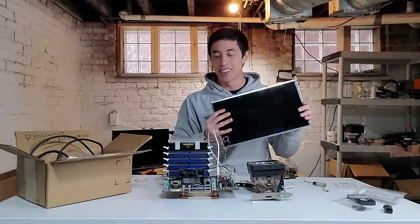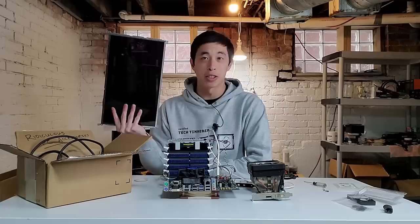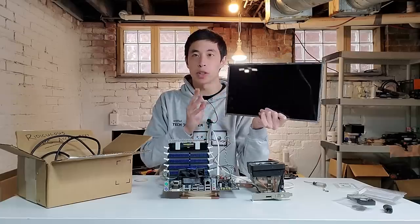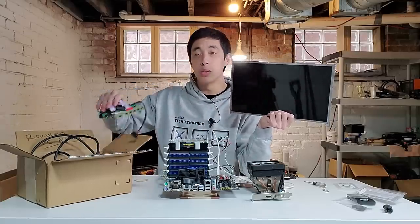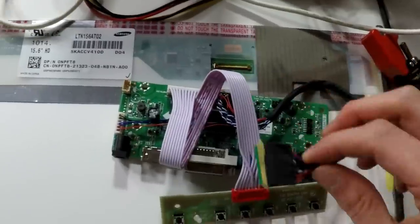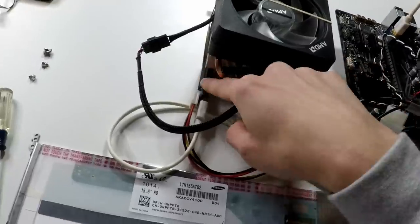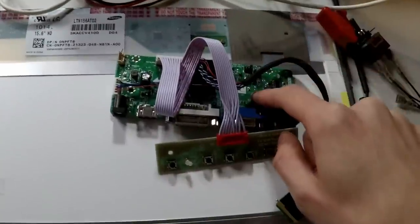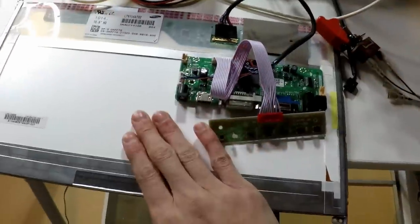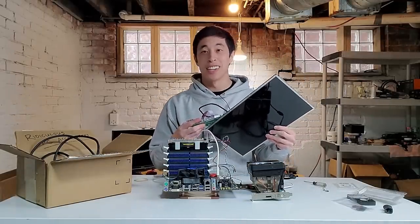This here is the screen of a broken laptop that I've refurbished, pulled out, and turned into a portable monitor. This is what we're going to hook up our computer to in order to output a display. To plug our computer into this screen, we need a very specific controller that interfaces with this specific panel. This controller provides functionality like switching inputs and allows us to plug a cable directly from our graphics card into this PCB. Installing the controller into the screen is as simple as just plugging in this ribbon, and with that, this screen should now be able to act as a monitor.